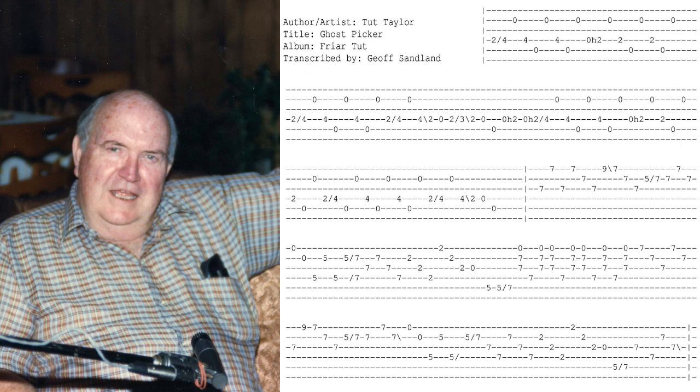You have to use a tip position very carefully on this tune. It's easy to get extra noise, like I do sometimes.